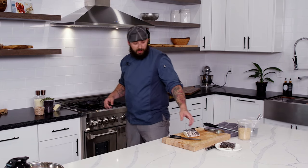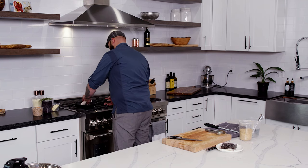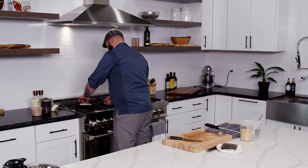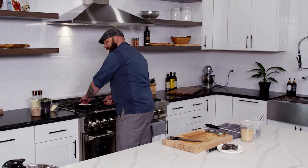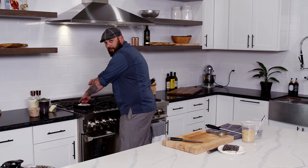Over here I've got my pan nice and hot, and I'm going to go ahead and give it a little bit of pressure. That way it'll sear and it won't give it that curl.